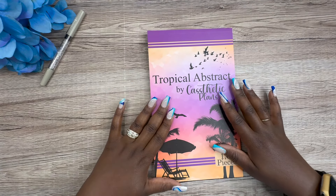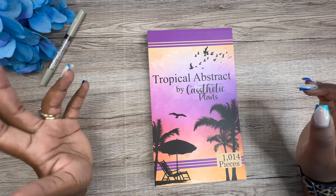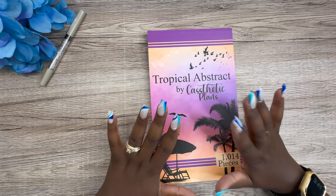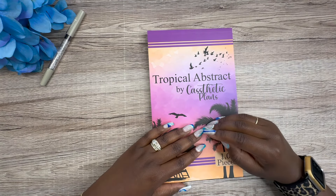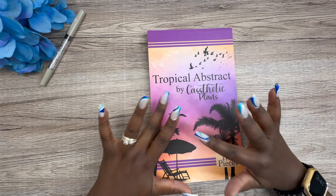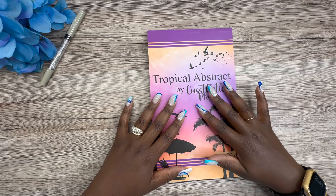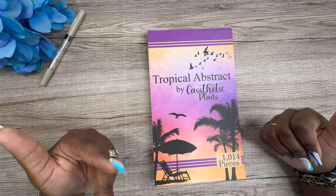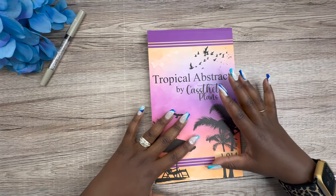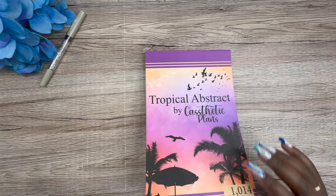This sticker book actually came out last month — it's Tropical Abstract by Cassetic Plants. I do have an affiliate link down below; this sticker book is still available and I appreciate you clicking it as a content creator. There were some shipping issues and delays because Cassie from Cassetic Plants lives in the part of Texas that got hit really bad by the hurricane, so everything should be up to par now.